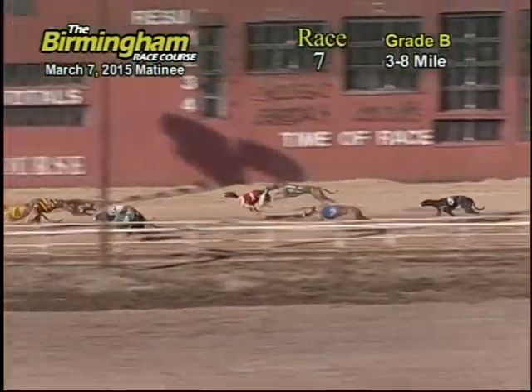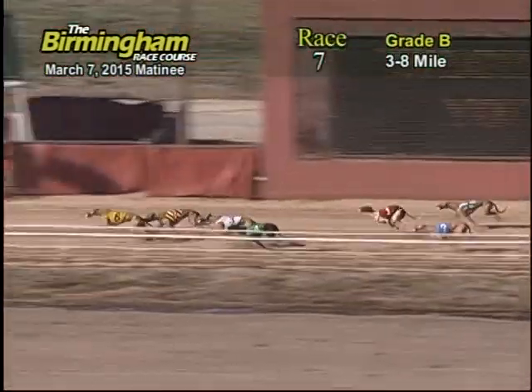Followed by the six, three, and four. And as they enter onto the back stretch, six is neck-to-neck with the number eight Greyhound. And six is taking the lead from the number eight as they make their way down the back stretch.